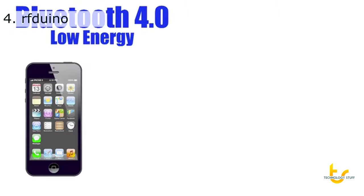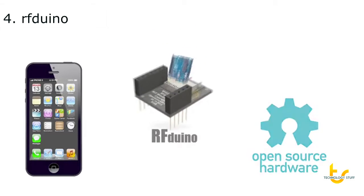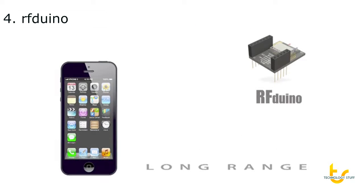iPhone, Bluetooth 4.0, Arduino compatible, open source. Introducing the RF-DUINO. Now watch what it can do.